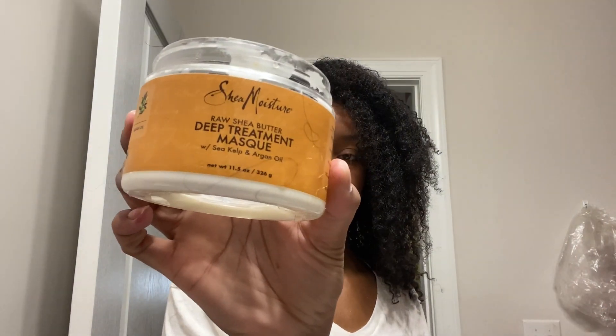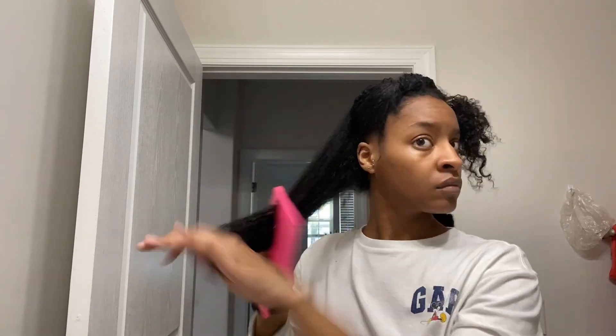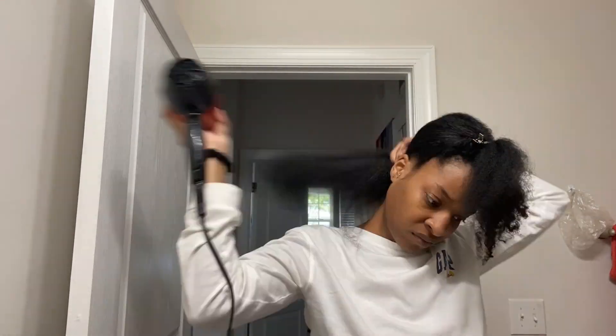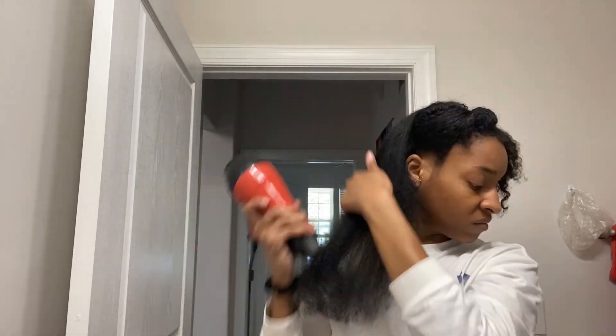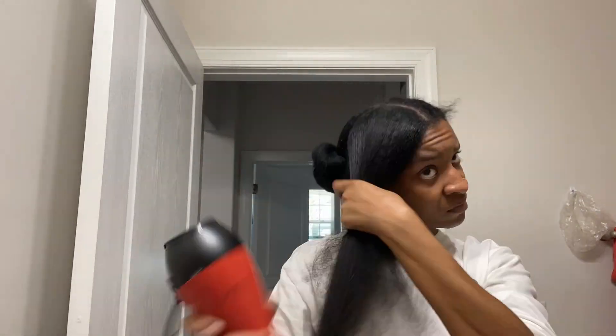Y'all can see the curls freshly washed out from the Aztec clay — no product — they're popping. Now I'm going in with a deep conditioner, that's my holy grail. I'm getting the excess clay off of my face using my favorite product, witch hazel, just toning. I only straighten my hair about once a year these days, but I kind of wanted to straighten it again. I'm just blow drying, and I do take all precautions because I do not play about my curls — I have heat protectant, oil, the deep conditioner, the Aztec clay. I'm not bouncing back from this with no damage.